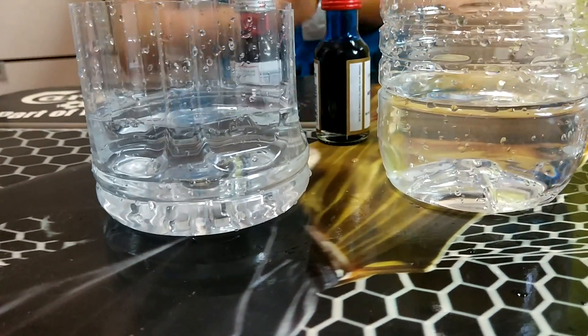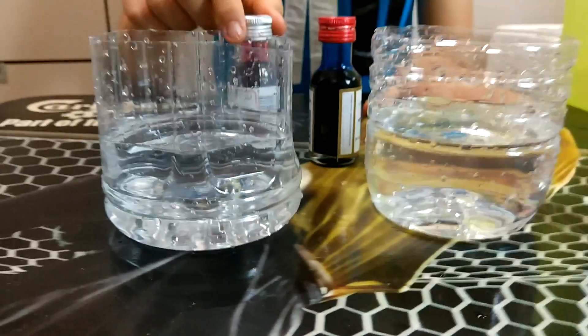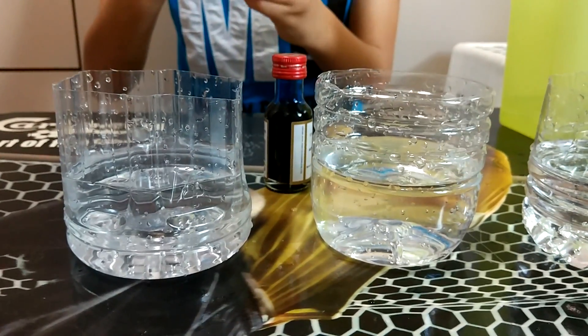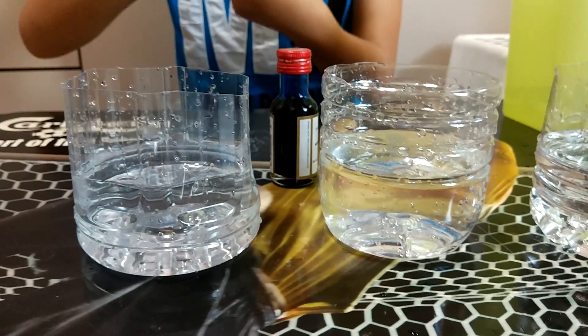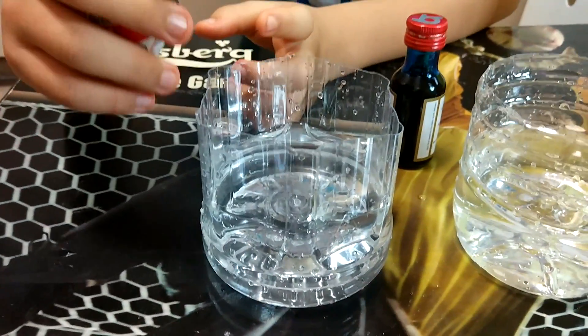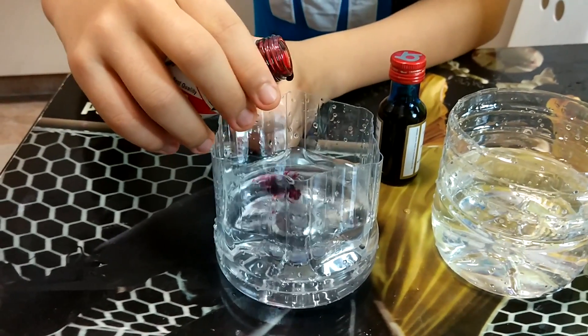Now we're going to put in the colored water — food coloring. Either one, one red, one blue. Choose whichever one you want to be red. There's a very painful choice. Okay, so this is red food coloring. Pour very slowly, because the food coloring is a little concentrated.